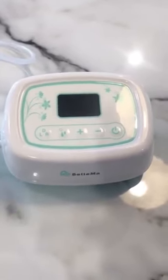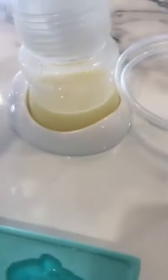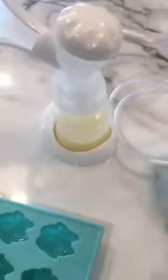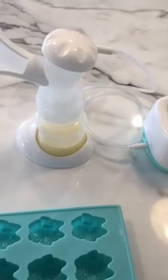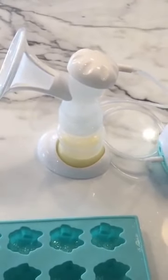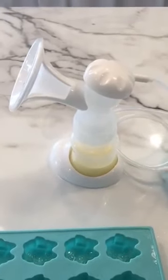The benefit of having a dual motor is that you'll get lots of milk in a short space of time. Most breast pumps on the market only have one motor and so they're just not as efficient. I pumped close to a hundred mils — maybe 95 — in about eight or nine minutes. Obviously I've been feeding for nine months, but you get lots of milk really quickly, which is so important because if you're like me, you just don't have time.